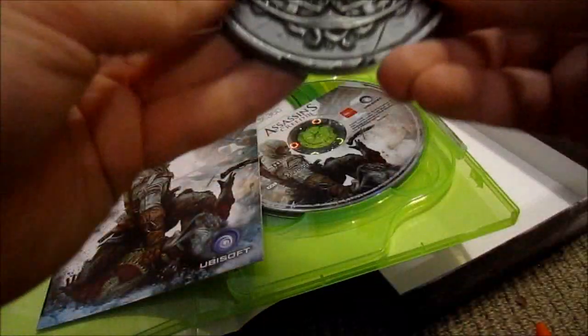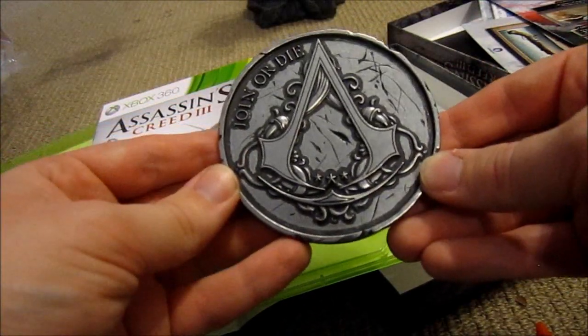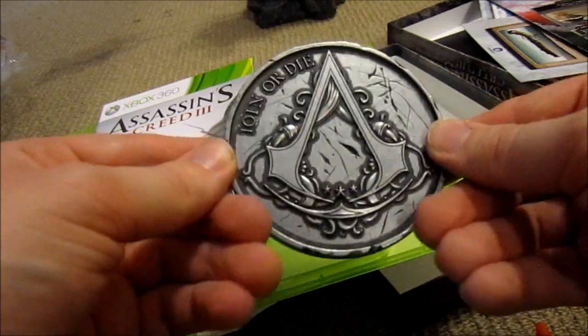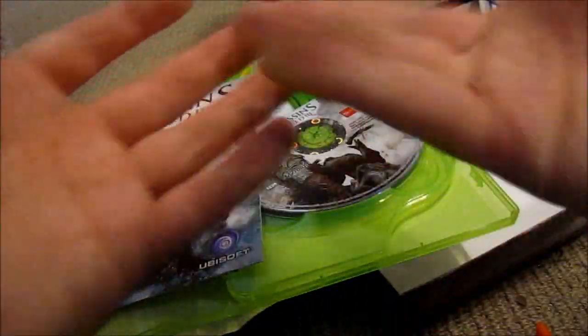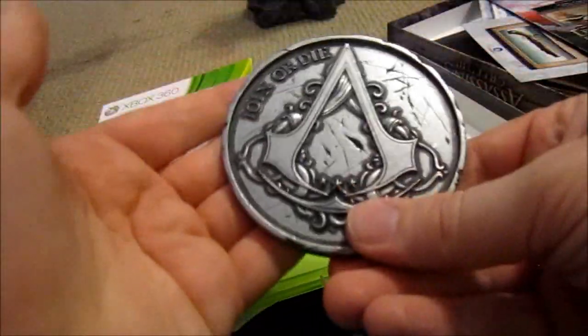So there you go — there's the Assassin's Creed 3 Join or Die Edition with the awesome-looking medallion. I'll just get another look at that bad boy. There you go.